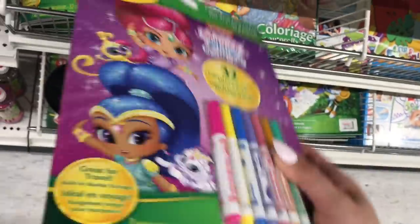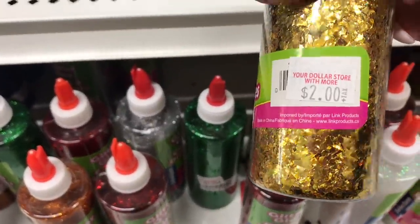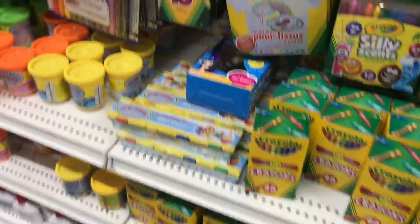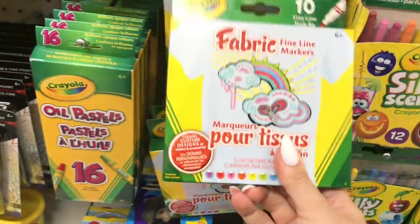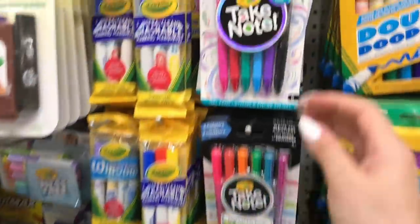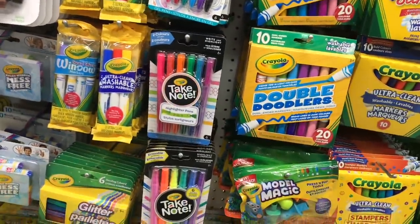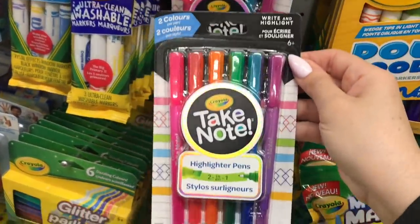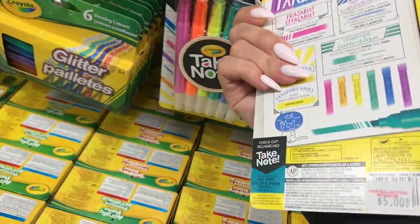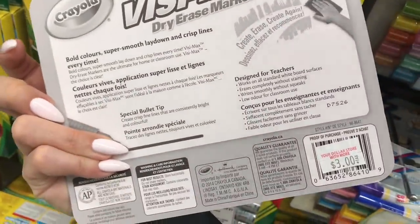I'm going to take a peek next time I'm in. I have bought Barbie ones and I've bought so many Crayola products at Dollar Tree. I just bought a pack of these at Dollar Tree a few weeks back. You really need to know your prices — I paid $1.25 and here they are for $3. You just have to be so careful when you're shopping these days.